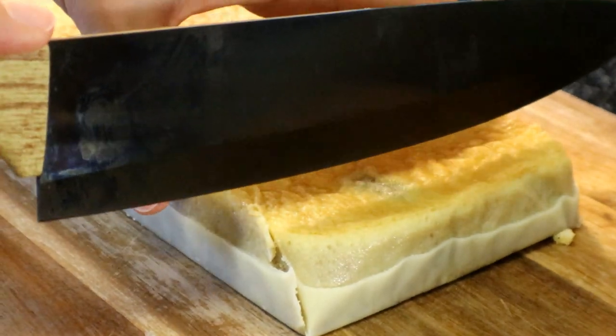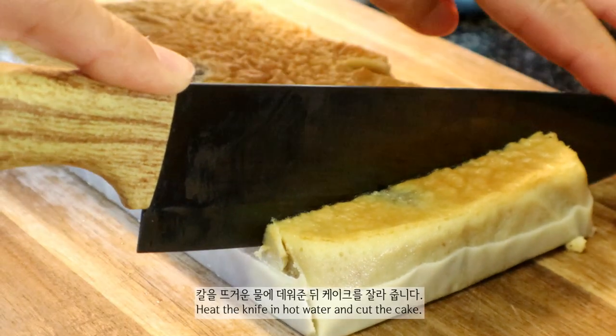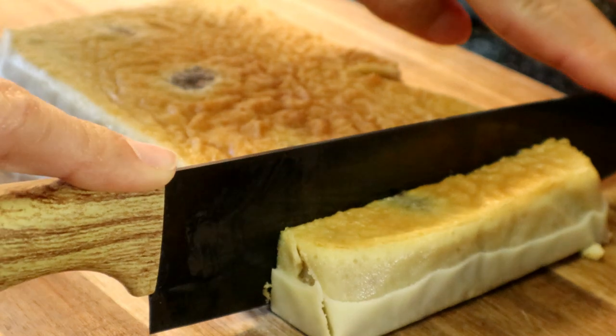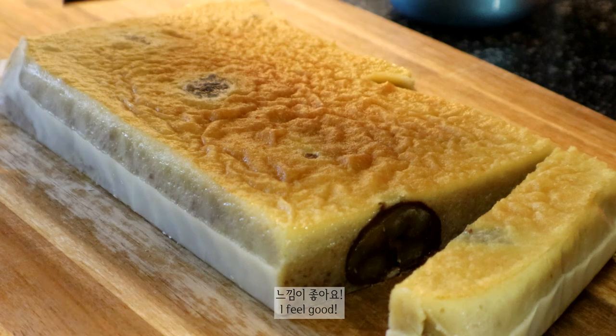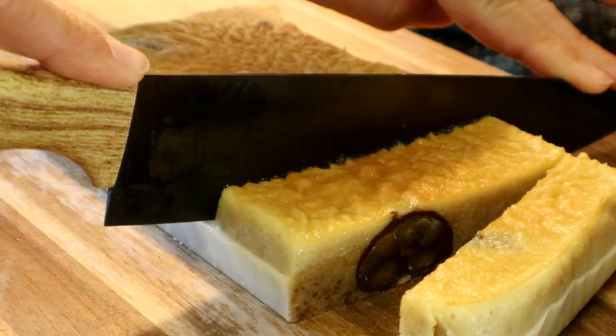This is the first time I will put the egg on the egg. This egg is a little bit too hot. I like it too.